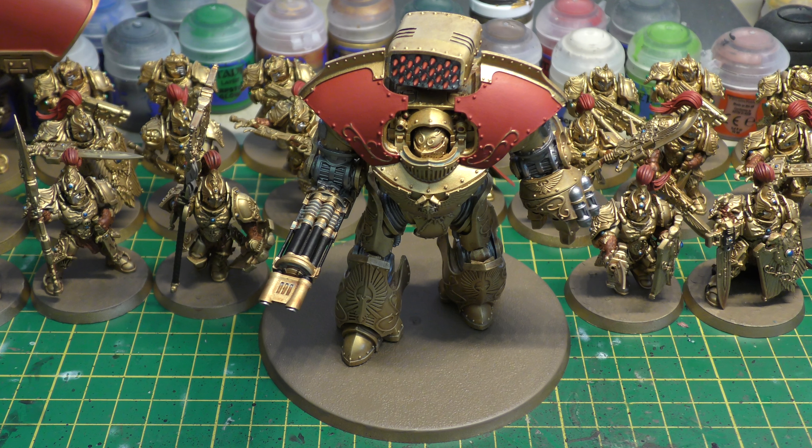Volley Fire means if the dreadnought doesn't move in the movement phase, it can double the number of shots fired by the weapon. The Relentless special rule doesn't let models claim this benefit after moving, so that's ruled out. You could get 10 rending shots at 48 inch range. Couple that with 7 shots at 48 inches from burst fire — you're looking at 17 shots from this 300-point custodian dreadnought.